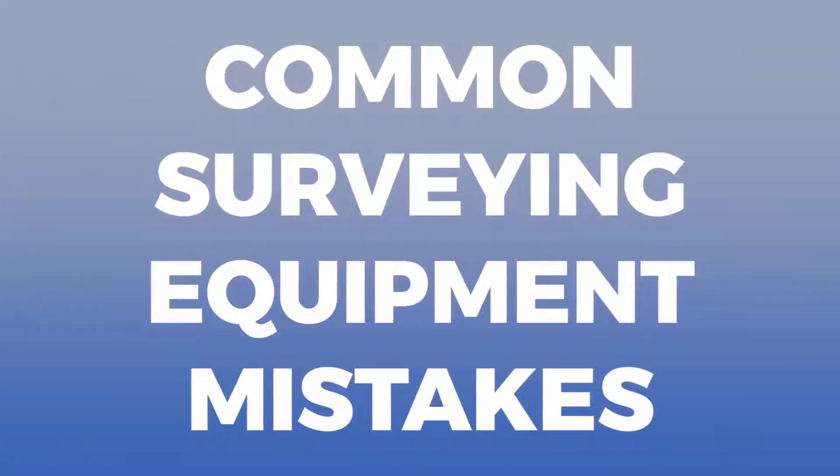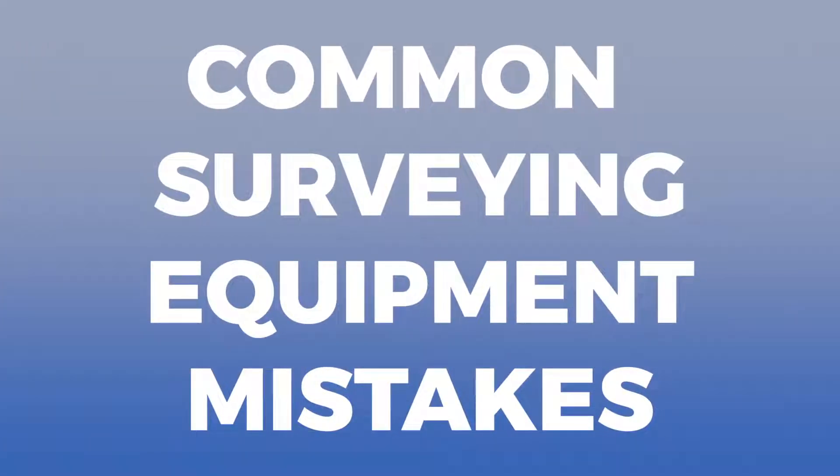You don't want to be that guy — the one who spent all day in the fields collecting data, just to realize that his tripod wasn't level and he has to do the work all over again. No one wants to be that guy. So to help you out, we're going to talk about some common surveying equipment mistakes.